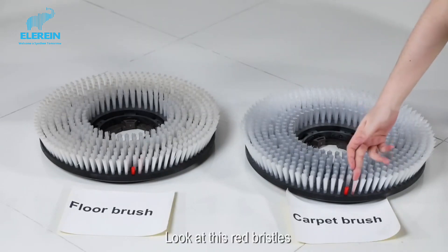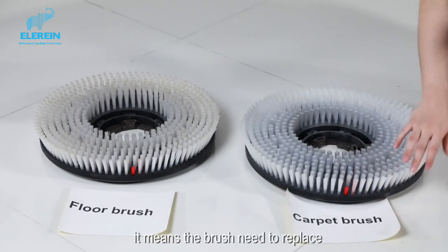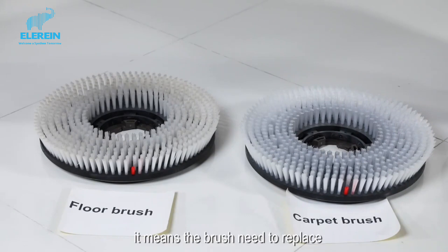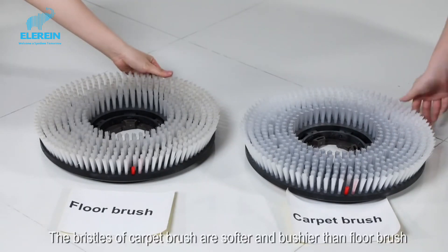Look at this red bristle. When the length of the white bristle is the same as the red, it means the brush needs to be replaced. The bristles of the copy brush are softer and denser than those of the floor brush.